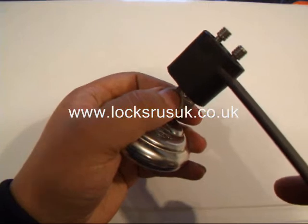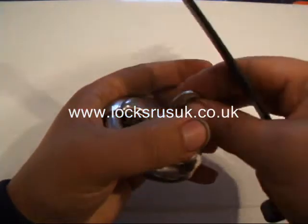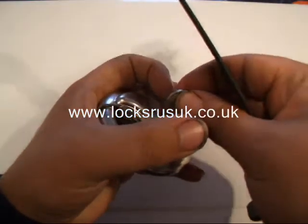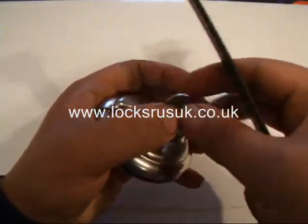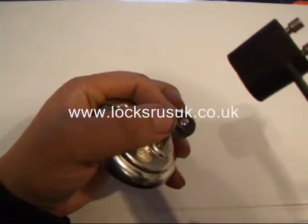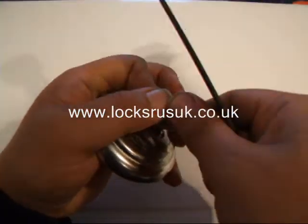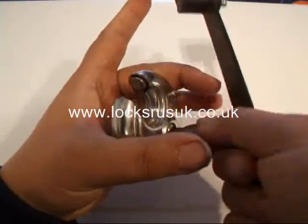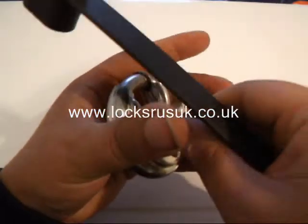So each time we're going to try bumping and then just pull it out one click. And with a bit of luck we will open the lock. There you go, that's gone. So that only took a couple of hits.